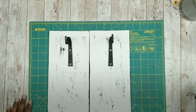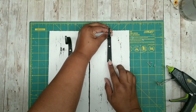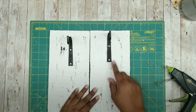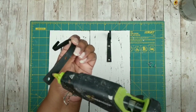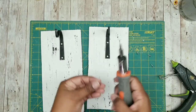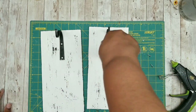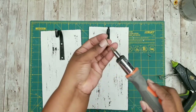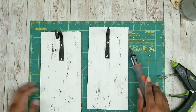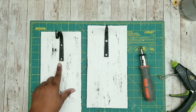Center the hooks about an inch and a half from the top. I'm adding a little hot glue to the back just to keep them standing upright while I secure them with screws — but please note hot glue will not hold these well, you definitely want to screw them in. The wood is very soft and the screws are sharp, so you only need a screwdriver. Repeat for the second plank.